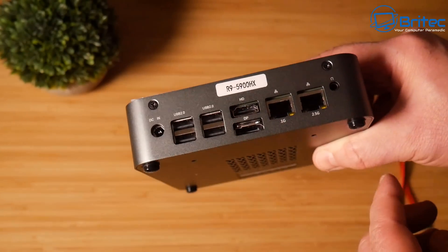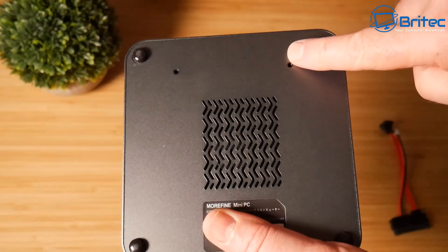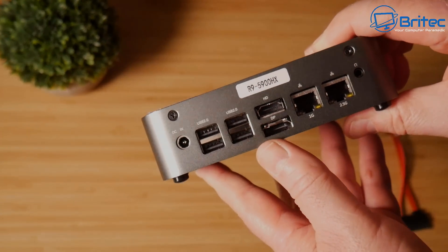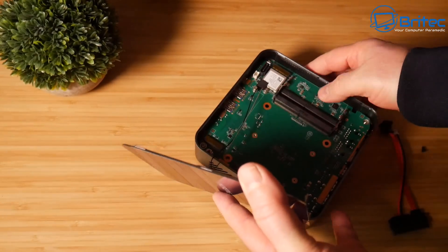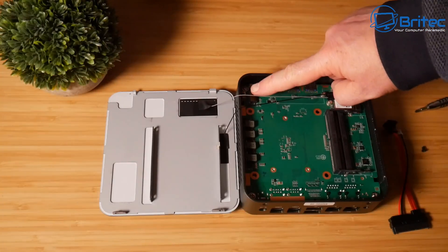There are two little screws on here we can remove to get access to the top, plus four screws underneath the rubber grommets, two mounting holes for the bracket, and some ventilation on the bottom. Let's remove the top here — this did come as a bare-bones system and I need to add in some memory and an NVMe drive.